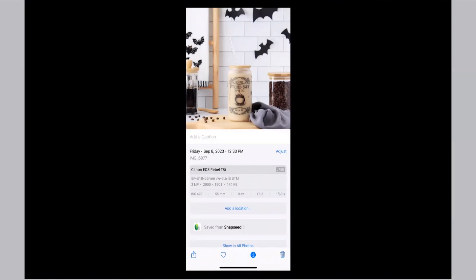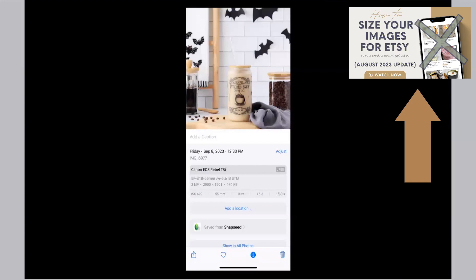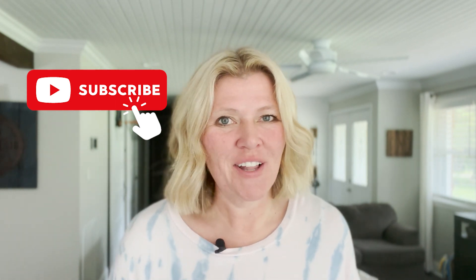If you want to learn more about resizing your photos for Etsy, click the link right here to see my latest video. Please take the time to like this video if you found it useful, and don't forget to hit that subscribe button if you want to learn more about taking your own high-quality product photos. See you next time.